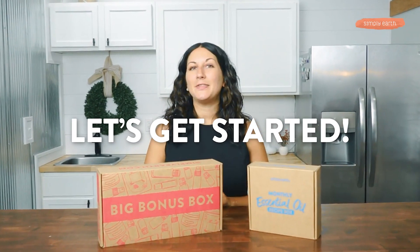Hi, I'm Shyla. I'm a certified aromatherapist and I love teaching people how to use essential oils. So turn off those distractions because making is healing. Let's get started on this month's recipe.